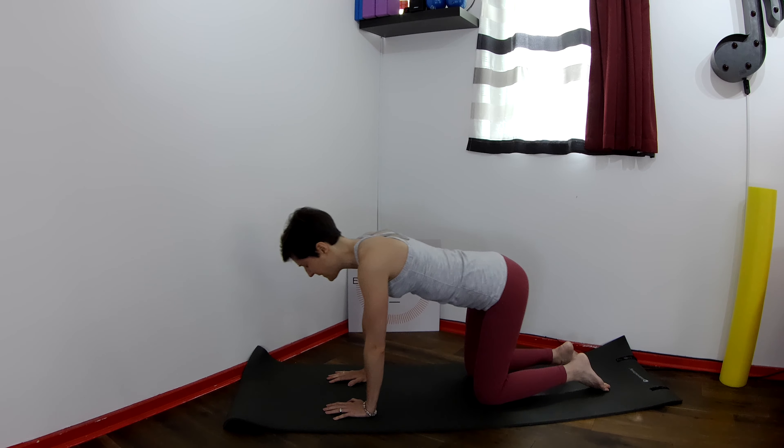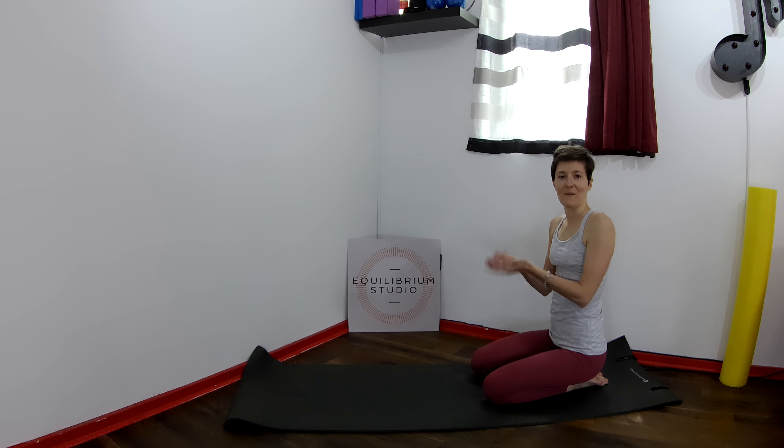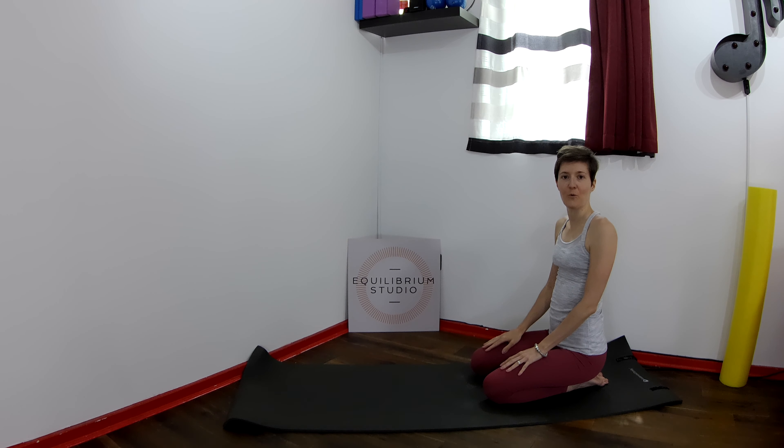Bend the left knee and sit on your heels. Open your eyes and give your wrists a final shake. Thank you for watching.